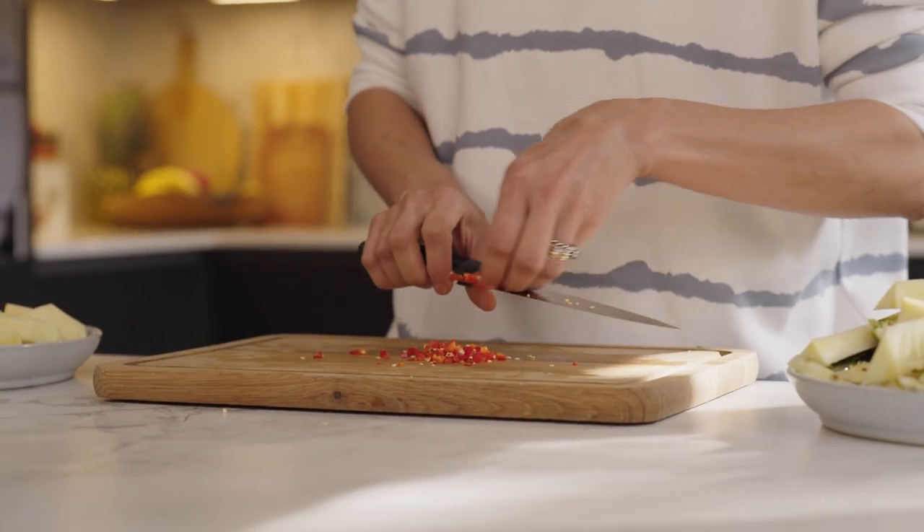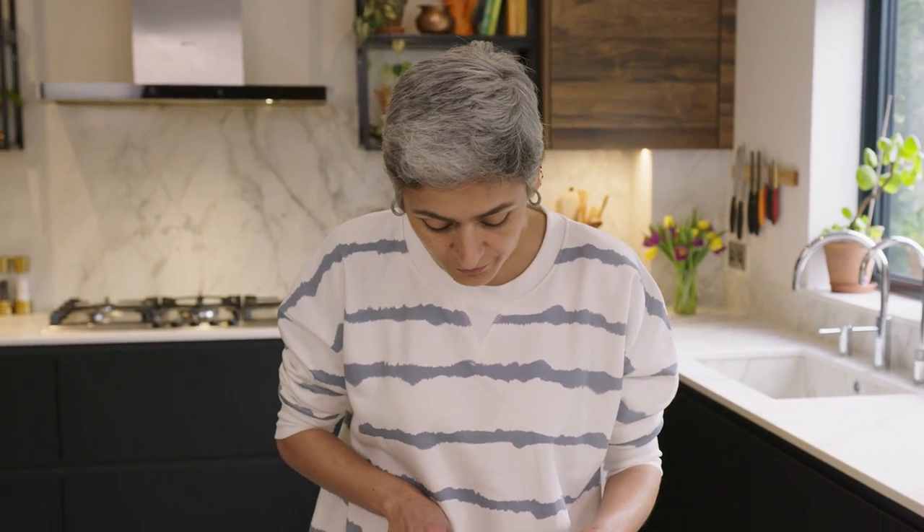If you are not a fan of chilli you can obviously leave it out. Right now for this recipe I'm just using half of this chopped chilli, and you can use the leftover chilli in any of my curry recipes which you can find on the channel. All of this will just go into the food compost bin.